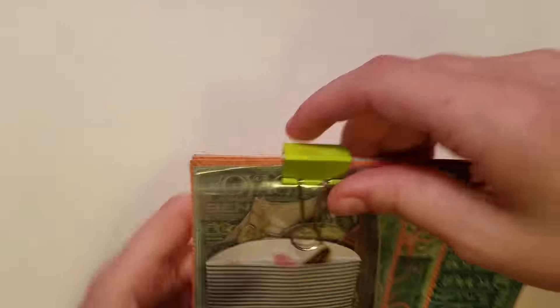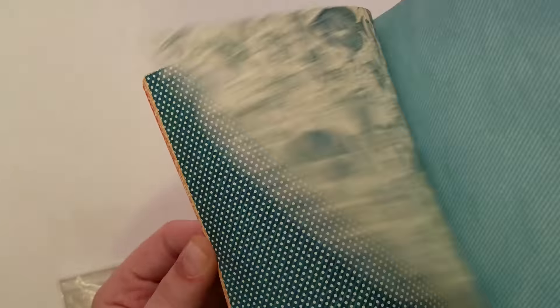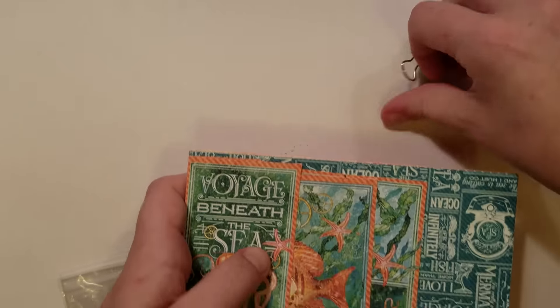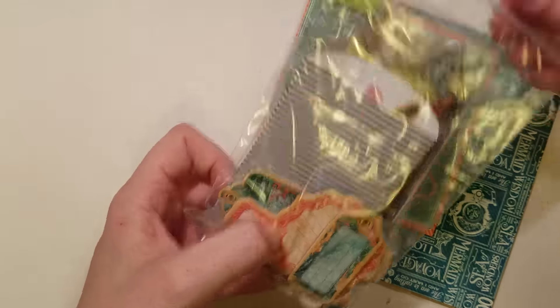The second kit is kind of like a beachy theme — she loves the beach. This is the Graphic 45 papers, a very nice collection. And sent in to match it are the chipboard pieces.